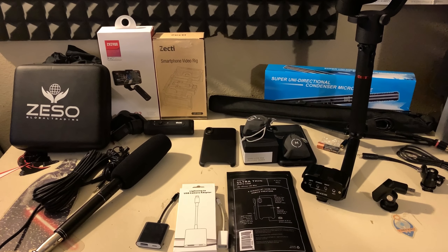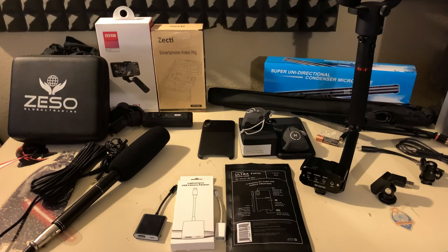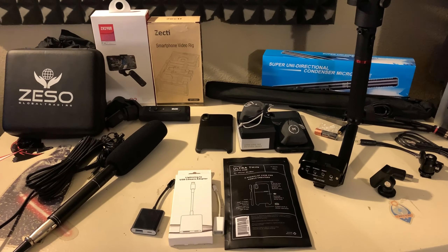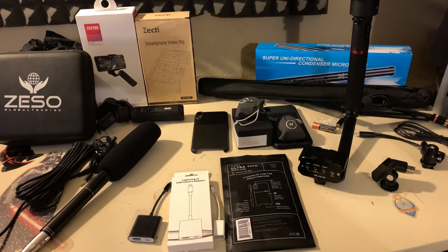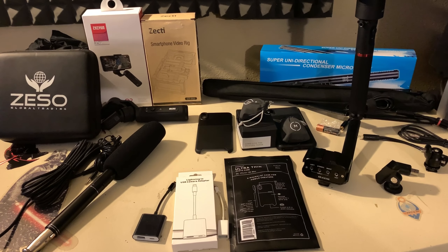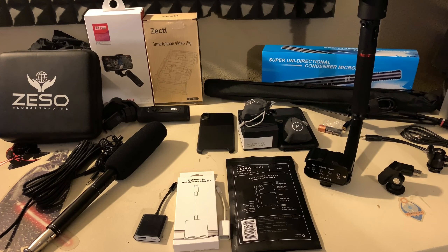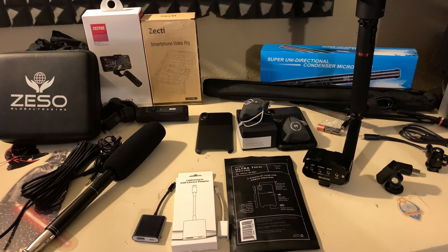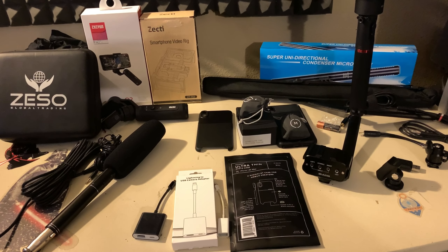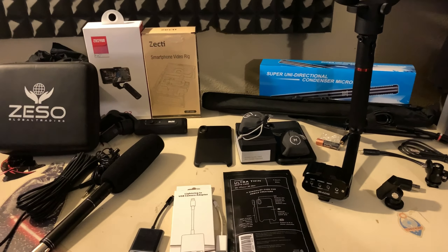I just wanted to go over some of the gear I'll be using to film all these interviews. I was tired of taking my big heavy cameras. A few years ago I took the Sony FS100. Last year I took a Canon 80D and a cell phone, and I very rarely pulled out the 80D — I did everything on my cell phone on a gimbal.